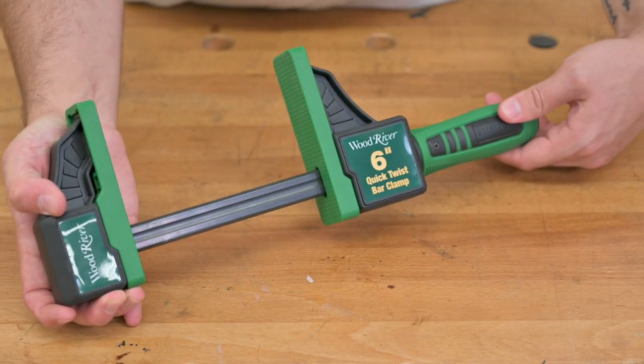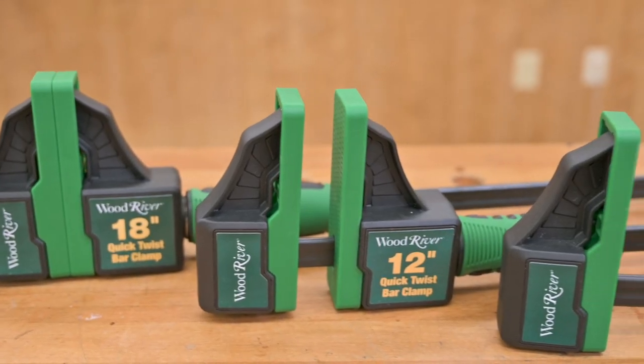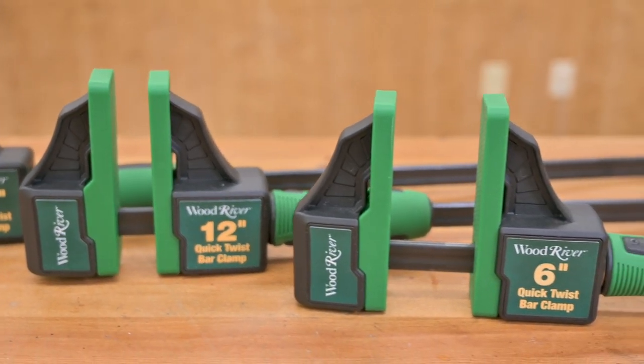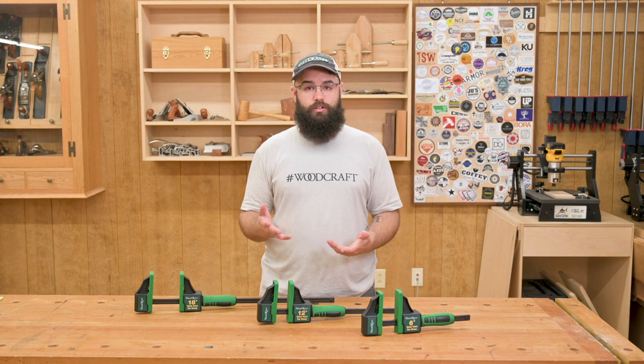The smooth action and ergonomic handle allow you to place the 330 pounds of clamping force where you need it quickly and easily. To check out these clamps for yourself, head over to your local Woodcraft store or online to woodcraft.com.